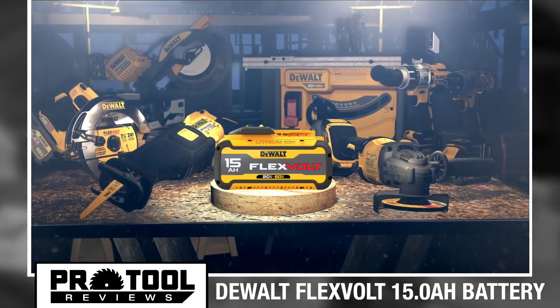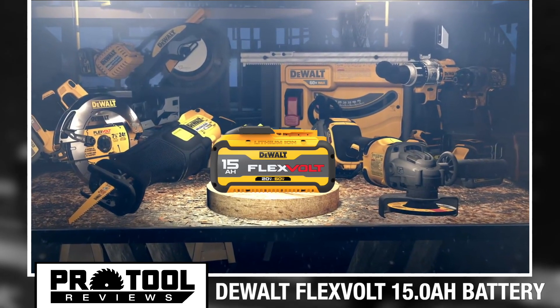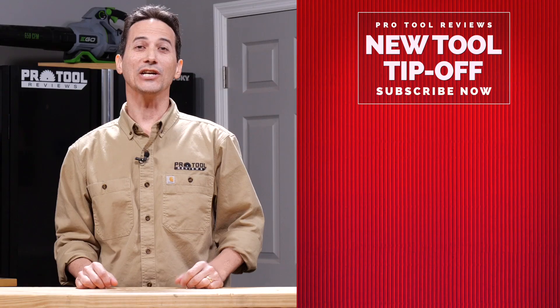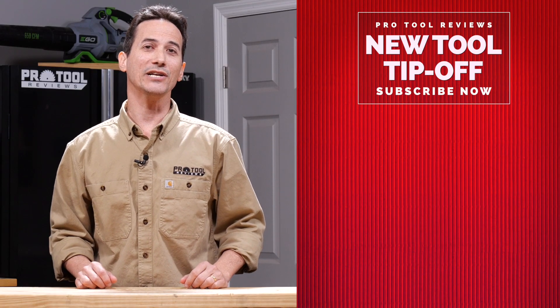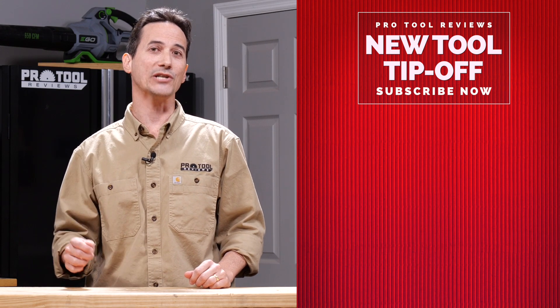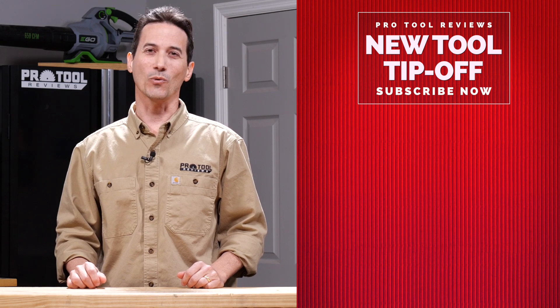Hopefully later this year you can find this battery included as part of a toolkit that you desperately need so that you can save some money and add it to your arsenal. Check back in with us every Thursday and Saturday as we post new tool reviews and head-to-head comparisons of the latest and greatest products. Also be sure to like and subscribe, and thanks for watching.